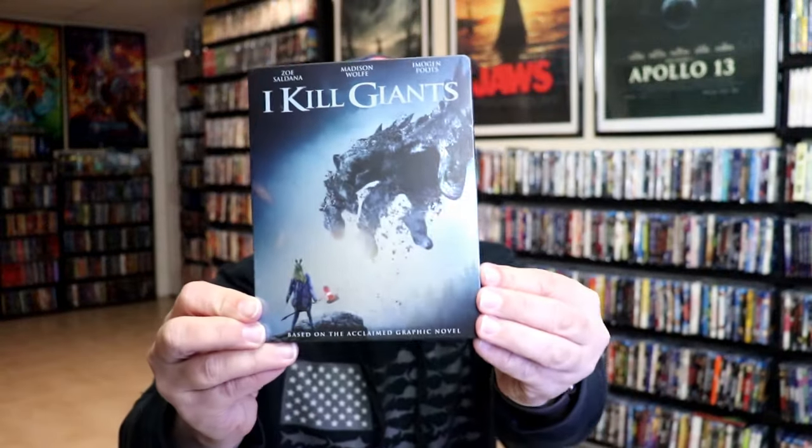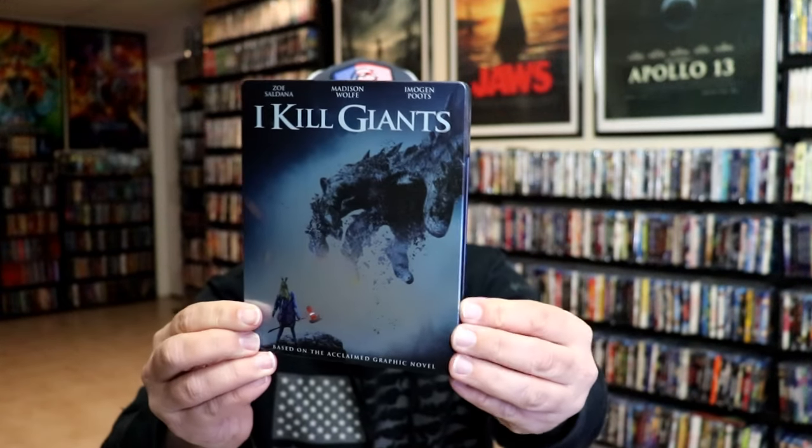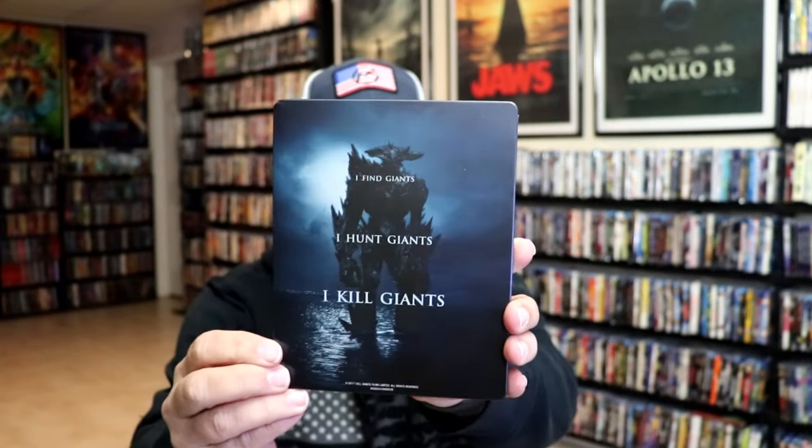We've got the wrapper off and the back card removed. Here's the front of the Steelbook. It is a matte finish. No embossing or debossing. And then here's the back. Really nice.